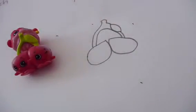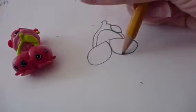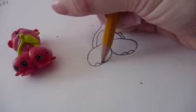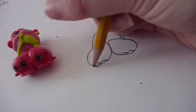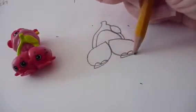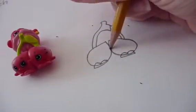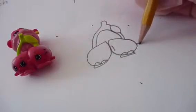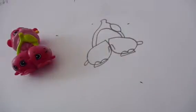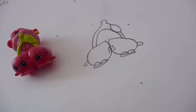Now it's time for her little feet. You want to draw two little bumps on each little cherry face that goes out like this, two little hands going up and one going out.